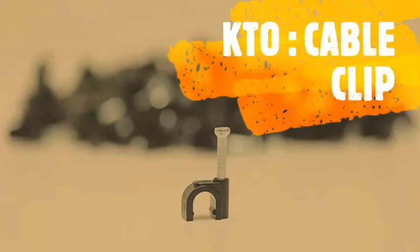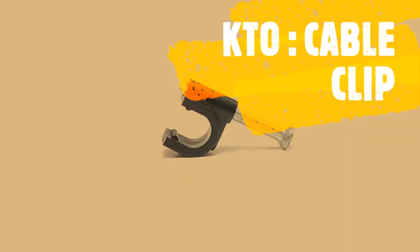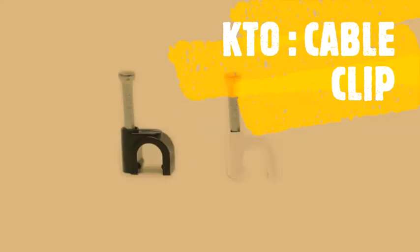They won't damage, slice, or nick the cable while being installed, and are resistant to wear, which makes it quick and easy to put in place. Cable clips come in black, keeping installations neat and exact.